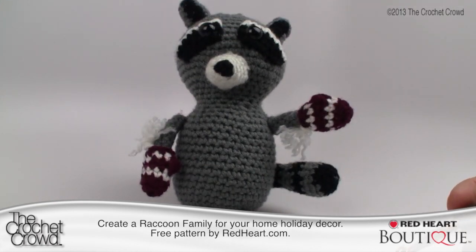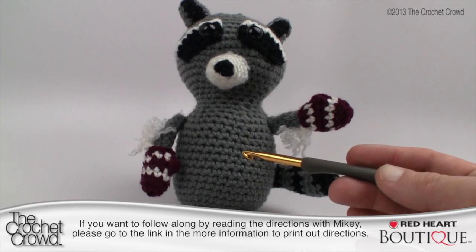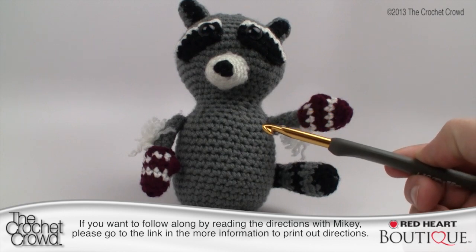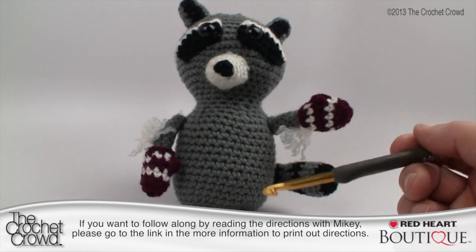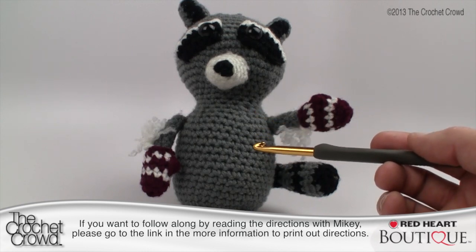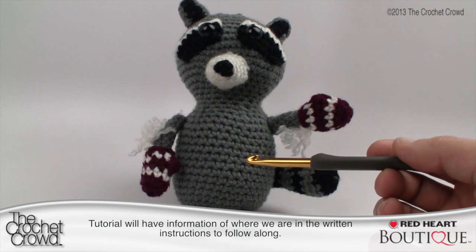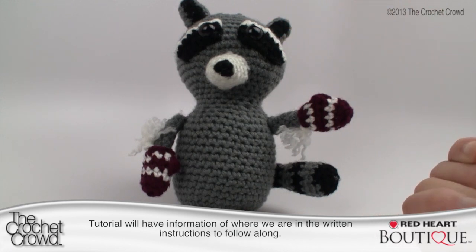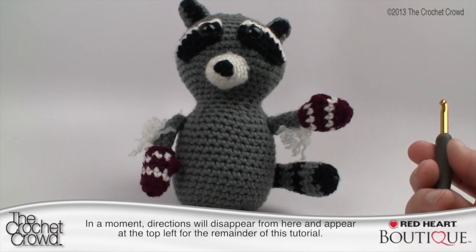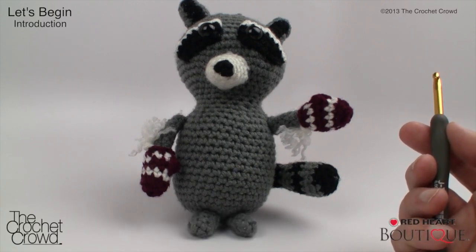You'll need a size 4mm or size G crochet hook. You'll need four colors of yarn: gray, off-white for the nose, eyes, and part of the mitts, black for the obvious areas, and a wine color for the little baby mitts. You don't need a lot of any color other than the gray. You'll also need safety eyes, which you can pick up at a craft store, and stitch markers. I'll show you how to keep count using yarn instead of stitch markers if you don't have them.